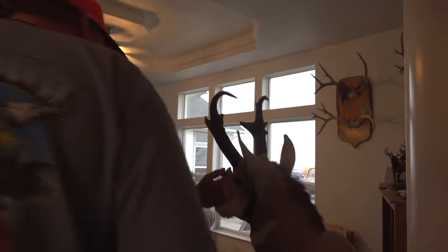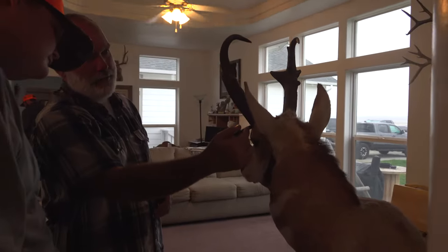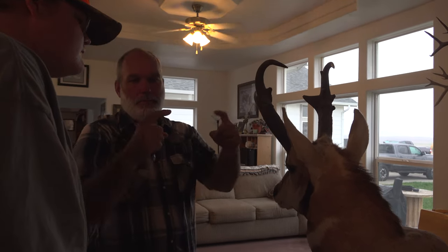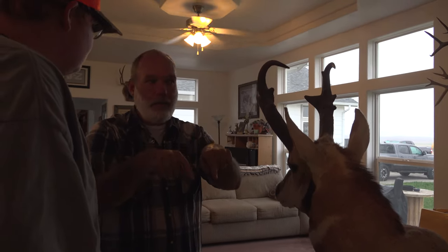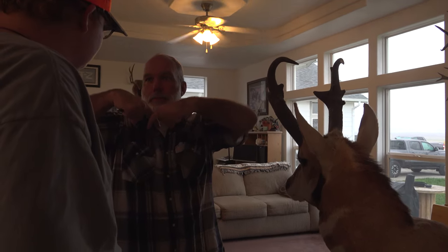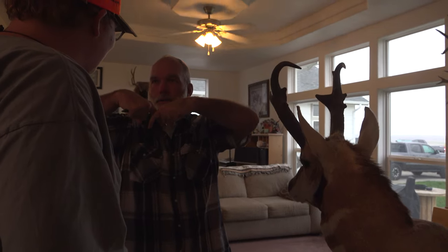What you want to look at is from the base of his horn where the hair is — how high up does he go, how much curl does he have. Sometimes curl goes in, sometimes it goes back, sometimes it's just little nubs. I had one guy who shot an antelope where his horns crossed over and touched — it was cool.